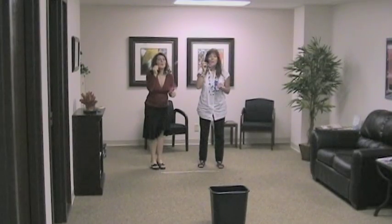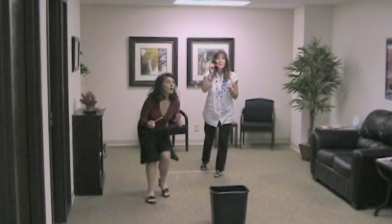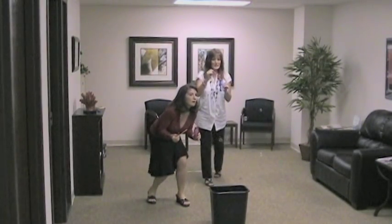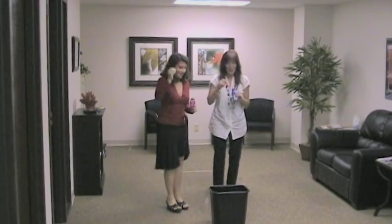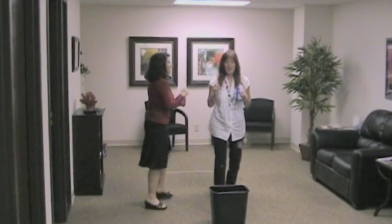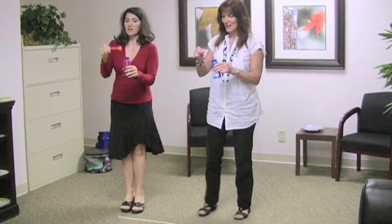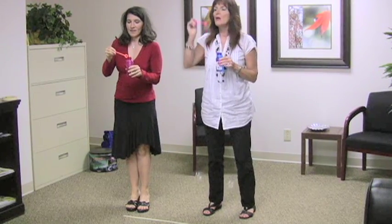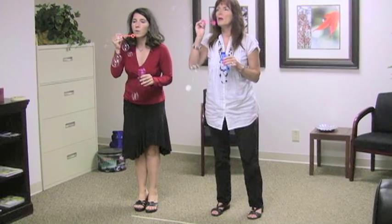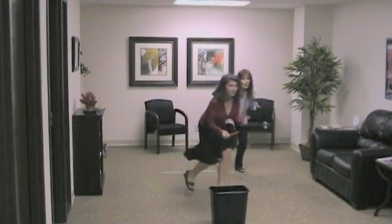Mark, set, go! When you're doing this on the team, people can work together. To blow more, you should start back at the line before you blow again. Whoopsie, I didn't get any. Take a bubble and see if you can get it in the basket.